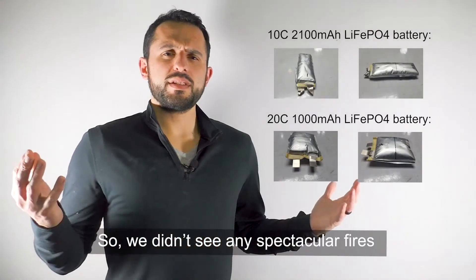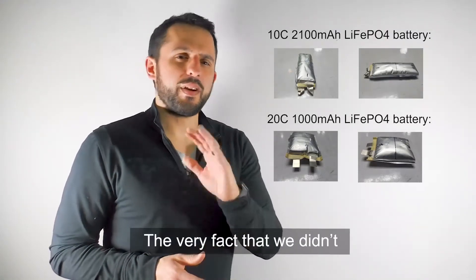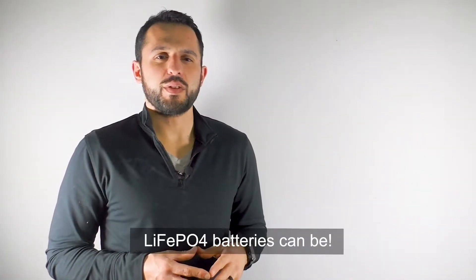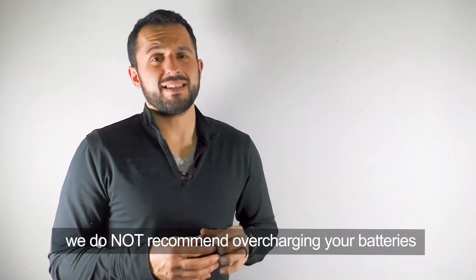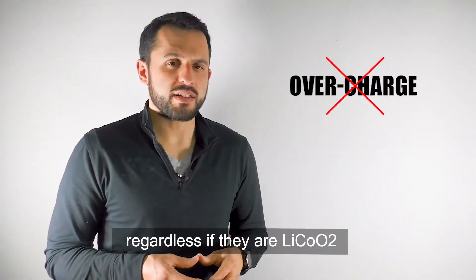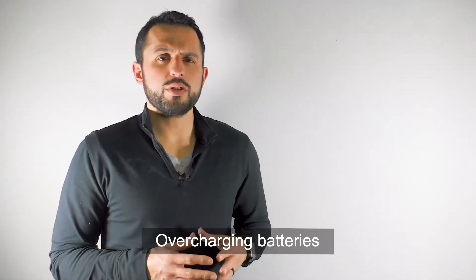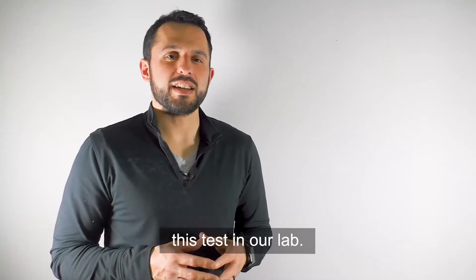We didn't see any spectacular fires or explosions that are normally expected with overcharged batteries. The very fact that we didn't get these dangerous results just reflects how safe lithium iron phosphate batteries can be. Of course, although we did experiment with these batteries, we do not recommend overcharging your batteries regardless of whether they are lithium cobalt oxide or lithium iron phosphate. Overcharging batteries can potentially be dangerous — they are hazardous materials, which is why we only conducted this test in our lab.